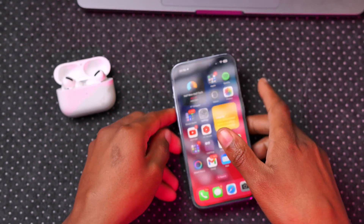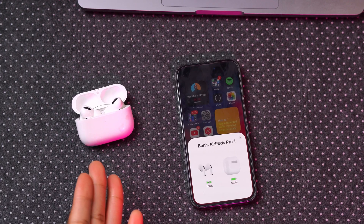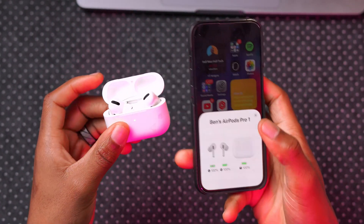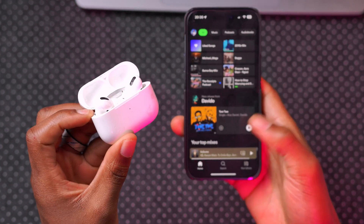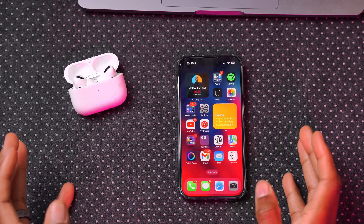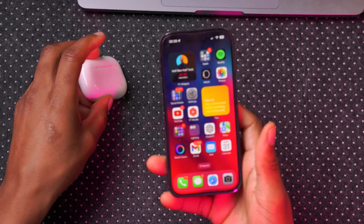If the wireless update does not work, you can connect the lightning end of the AirPods cable to the case and the USB-C end to your Mac and just leave them there. If that still doesn't work, remove the AirPods, disconnect the cable, connect them to your iPhone, and listen to some music for a minute or two. Then close the app but leave them connected — this re-establishes the connection and they should be able to update to the latest firmware.